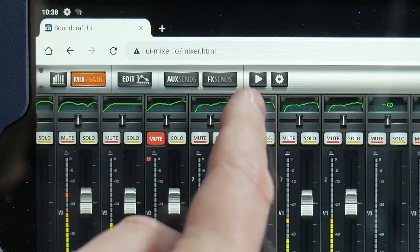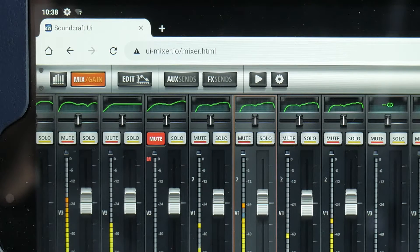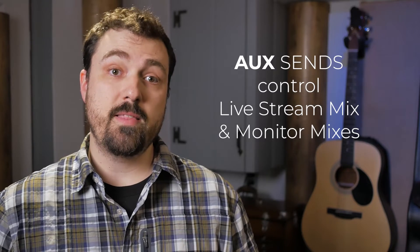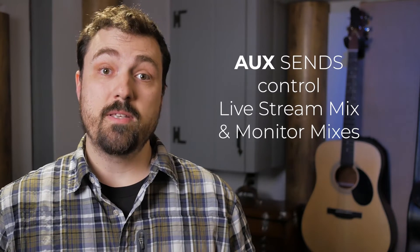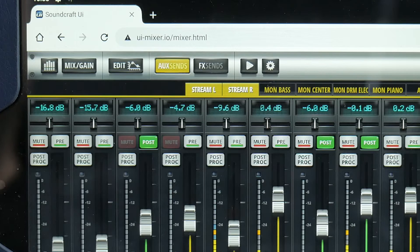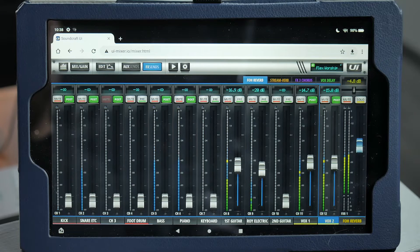We have the Aux Sends and Effects Sends buttons. The Aux Sends are really a big part of understanding our mixing system, but they can be a little confusing, so we'll dive deeper into that in the next video. For now, just know that the Aux Sends control the mix going to our live stream, as well as the mixes going to the monitors for the band. The Effects Sends button shows how much of each channel is being sent to each of the four effects buses — we've already set things up there, so you don't have to worry about it.